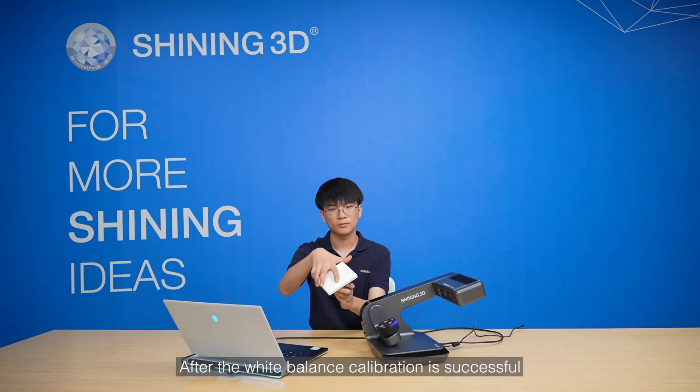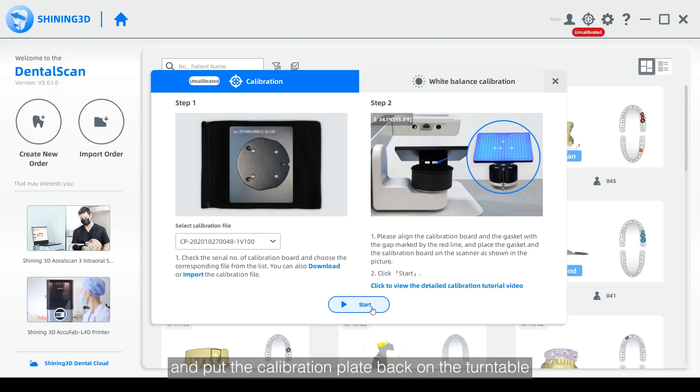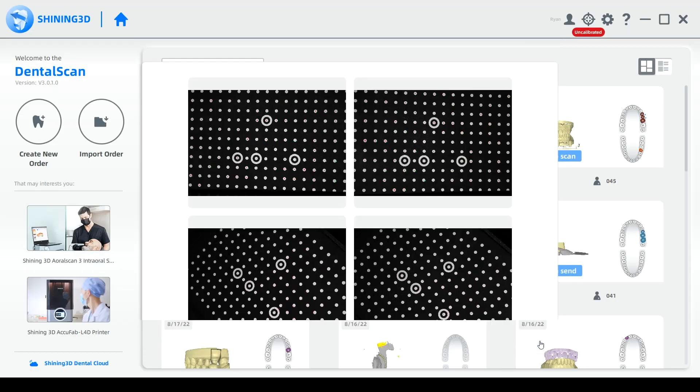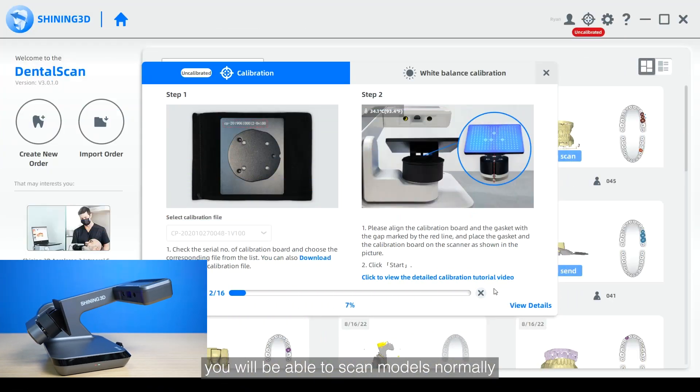After the white balance calibration is successful, remove the white plate from the calibration plate and put the calibration plate back on the turntable. You can view the calibration details and the calibration rate of progress here. After all the calibration processes are over, you will be able to scan models normally.